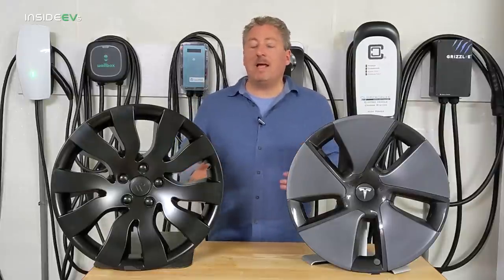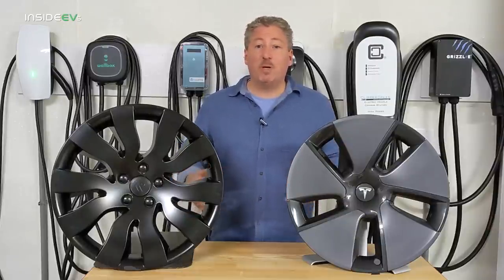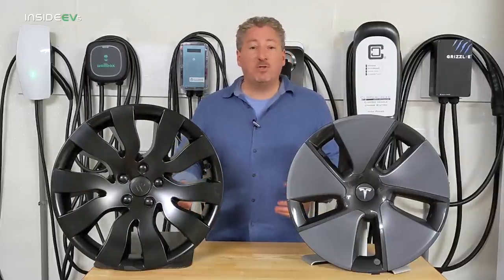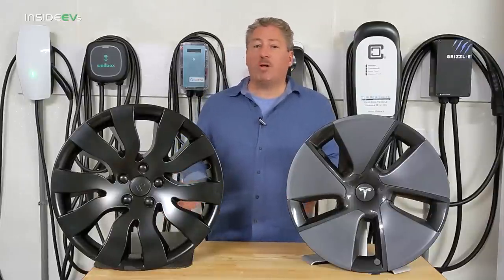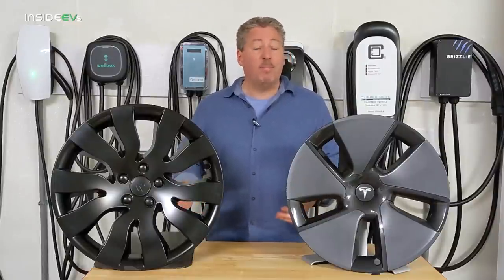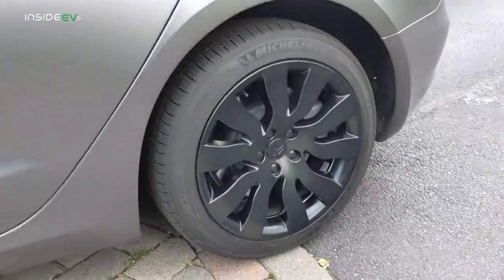We frequently get products for all different types of EVs — mostly Teslas, because there are so many out there and so many aftermarket products people are selling. We get our fair share sent to us asking for a review, and most of the time we don't review them. But every now and then a product comes along that we think is really good and worth talking about — something our readers would like to see. That's why we're here talking about these orbital aero caps.